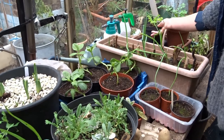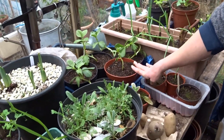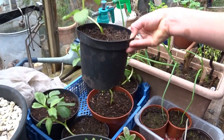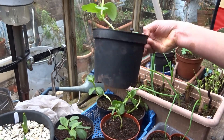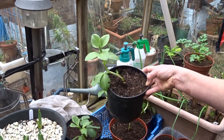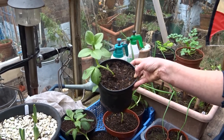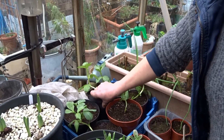The parsley are fine. The broad beans are very leggy — they're just not getting enough light. They are growing, but I think what we're going to do is have another go at broad beans. If I wasn't growing these for the project I would get these in the ground to give them a chance — they might pick up a bit, but no, not very happy with them.